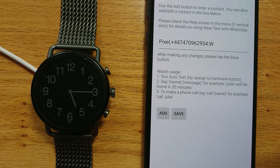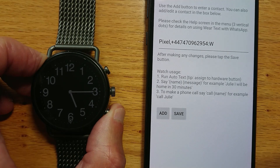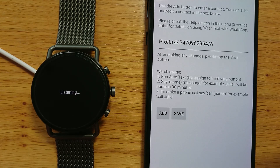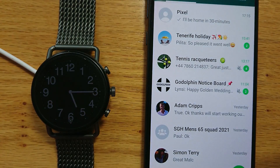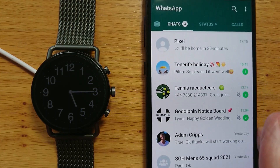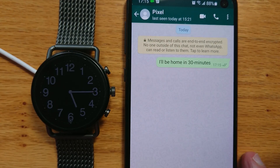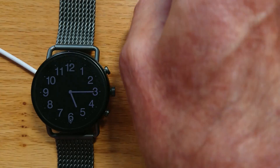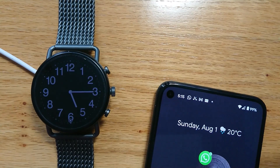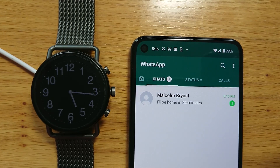Now let's send a WhatsApp message. I'll start Auto Text on the watch again and say: "Pixel, I'll be home in 30 minutes." You can see it has sent the message here to Pixel. If I bring in my test device and open it up, there's a message from Malcolm Bryant saying "I'll be home in 30 minutes."